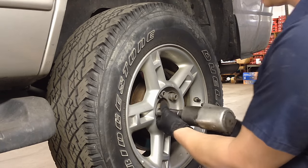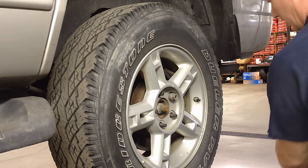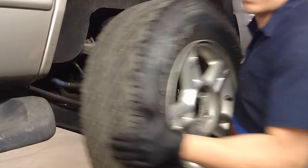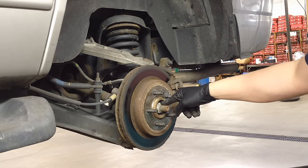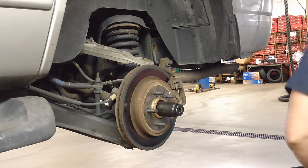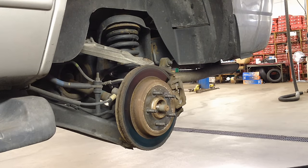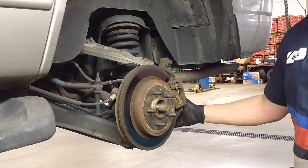Pull our wheel off — it's just flopping. I've pulled the nut off on here for the axle and it's a 34mm. And then we're going to pull the actual brake caliper off of here. It's a 10mm bolt, top and bottom.